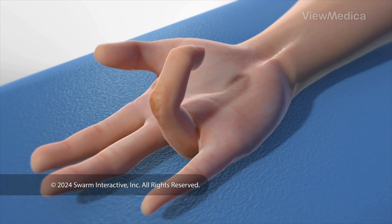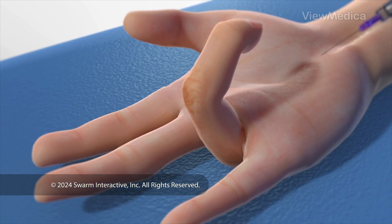To begin, we numb your finger. We may give you medicine to make you feel relaxed or to put you to sleep.